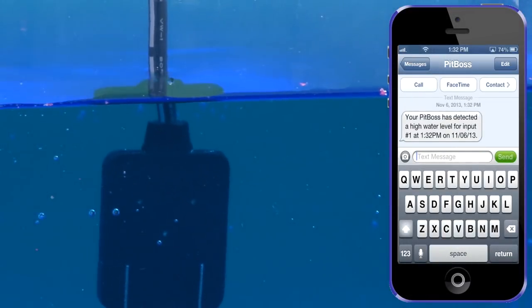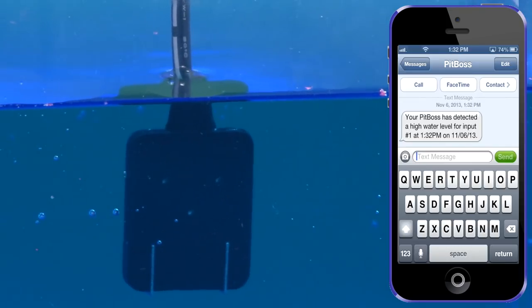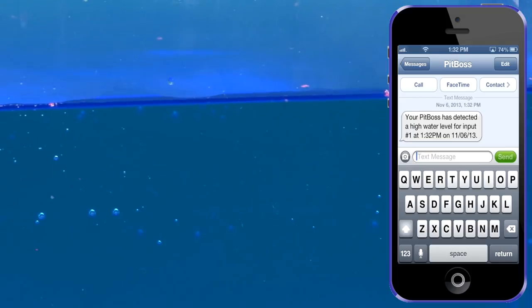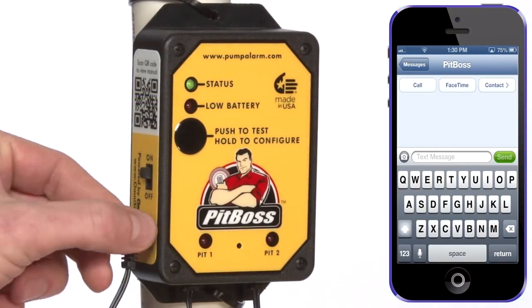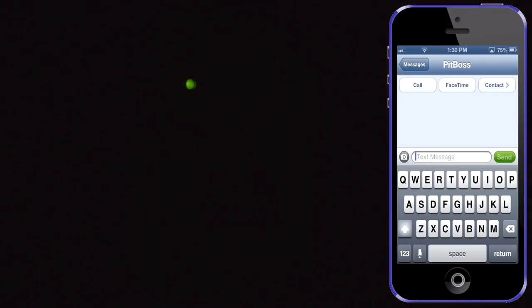If you simulate a high water alarm, you will now receive a text message warning from the PITBOSS. You can also simulate a power outage alarm by pulling the plug from the side of the unit.